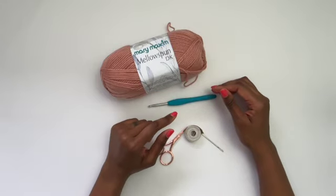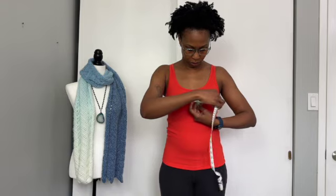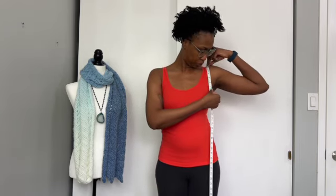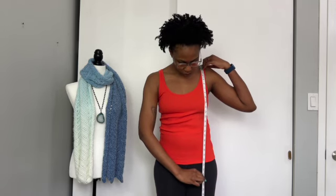The first step is to take our measurements. First is your bust measurement — measure around the widest part of your bust, ensuring the tape measure goes straight across your shoulder blades. Next, measure your armhole depth by placing the tape measure at the top of your shoulder and measuring down to the arm opening. Then measure the top length from the top of your shoulder to where you want the top to end — from crop length all the way to tunic length.